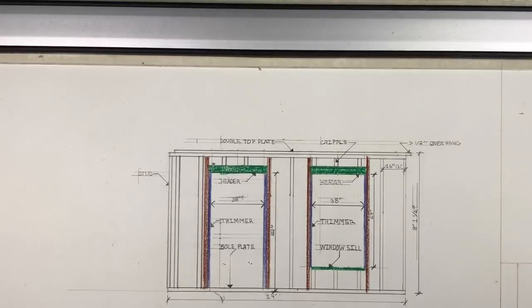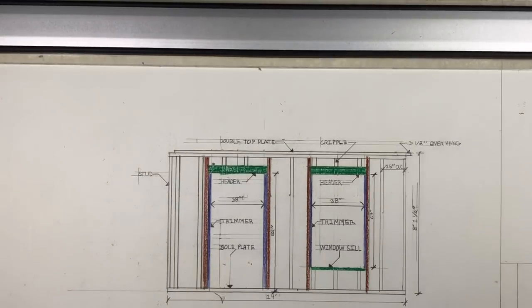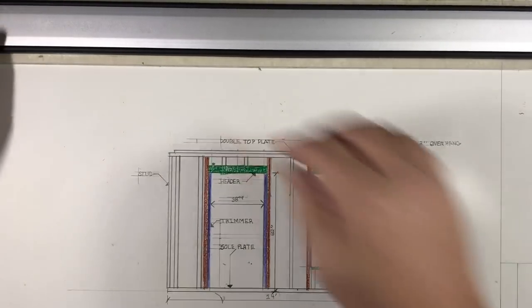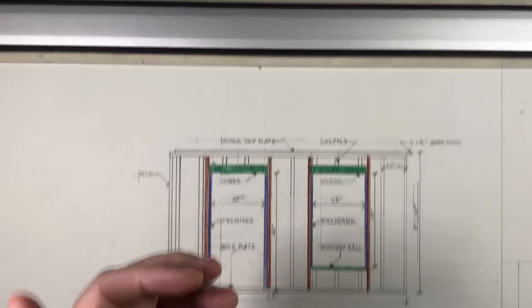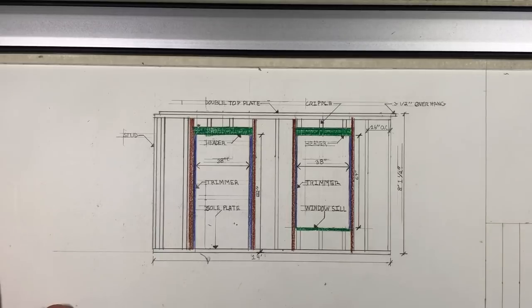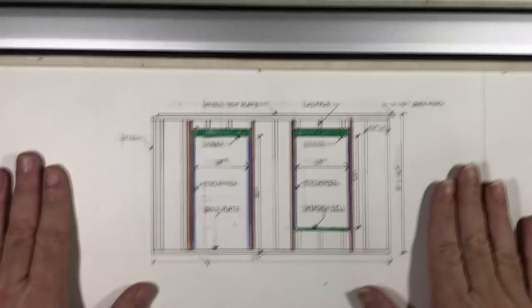This is the wall system that you're going to build — this is really just a sampling of wall framing. There are several ways to frame a wall and it really just depends on who you're working with as to how that should be done. Certain things have to be done of course — you have to have a wall that's going to stand up, and there are certain features on here that make this wall stand up.